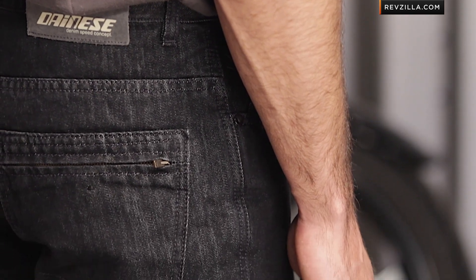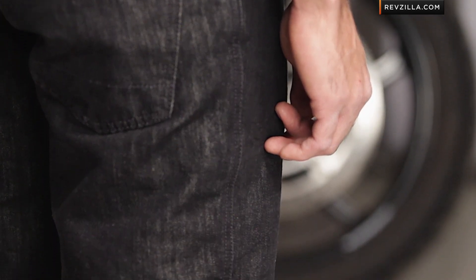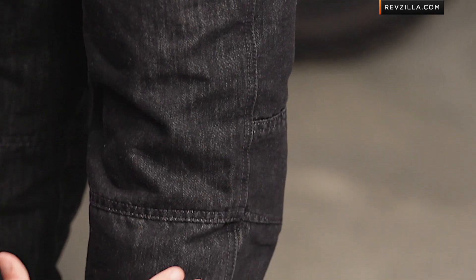It is an articulated riding jean style in the Kansas — something like the Nevada is going to be a little bit less articulated. Notice the zipper pocket in the back. You have your Dainese logo, and you can see the way it stacks at the bottom in this 34 length, which you could absolutely have hemmed.